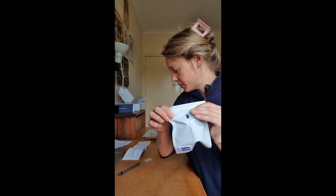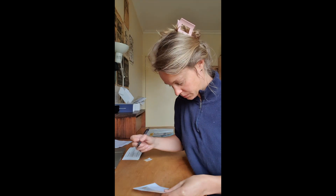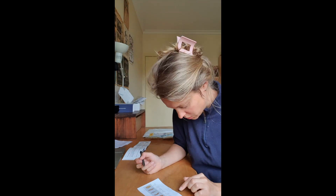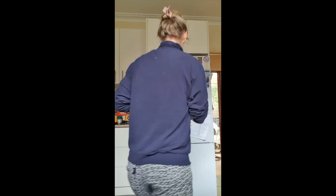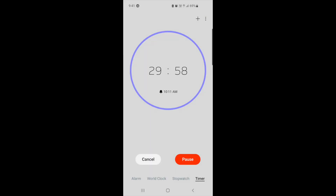Next step, you need to fill out the Bristol stool chart — grab that, fill it out, get that done. Then take your large pouch with the pot and the blue-capped lid and pop it in the fridge for a minimum of 30 minutes. I actually set a timer.